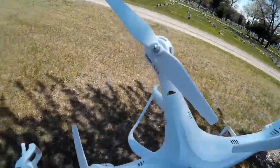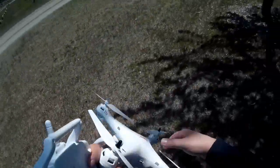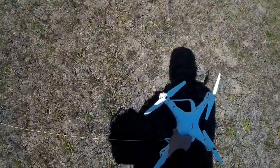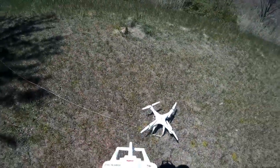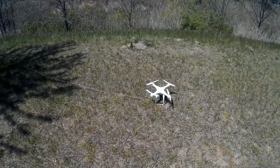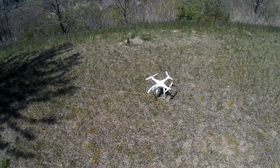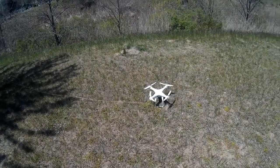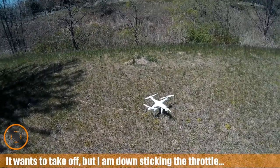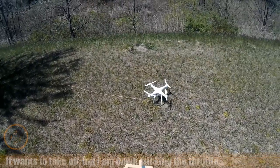I've obviously got a problem with one of the motors not spinning up, so I'm going to have to take it apart and see what's up with that. Let me try this one more time — you can see that the two counterclockwise motors aren't spinning up like the clockwise ones.